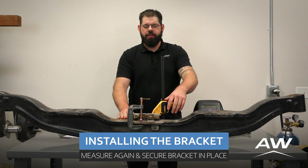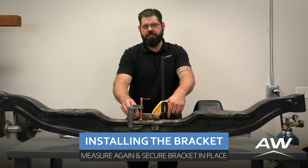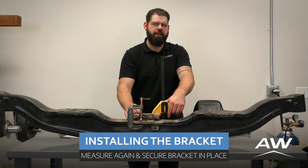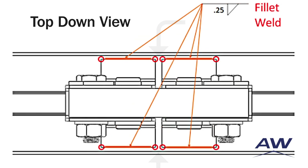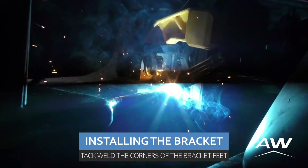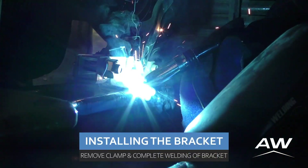We can use C-clamps or a clamp of your choice to secure the deflection sensor bracket directly over the center line prior to making our tack welds. Next, we're going to apply our tack welds to all eight corners of the deflection sensor base, ensuring that our welds aren't connected in the middle space on the deflection sensor bracket. Always remember to follow regulated safety protocol in regards to welding.